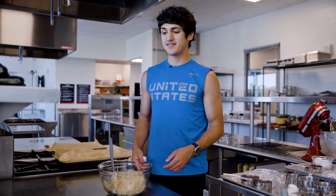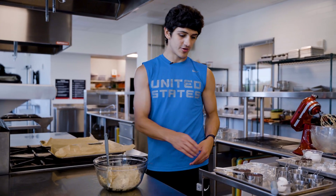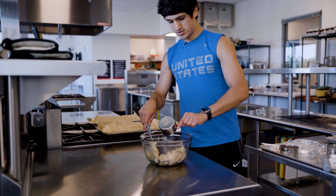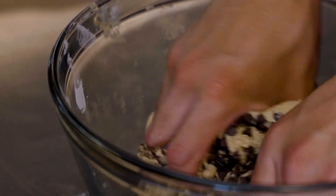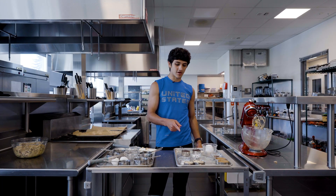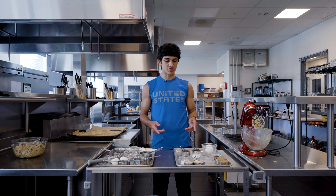Now that our dry and wet ingredients are combined, we're going to add the little mini chocolate chips. Now that our chocolate chip cookie dough is ready, we're going to set this bowl to the side and move on to our healthier version, which is the oatmeal chocolate chip.